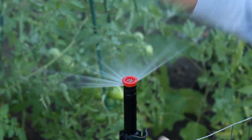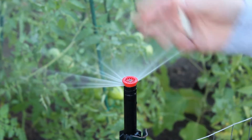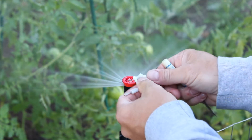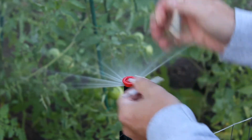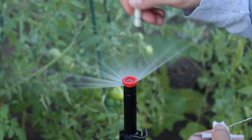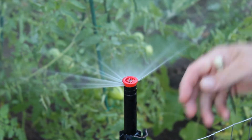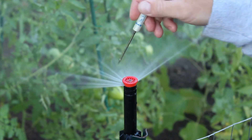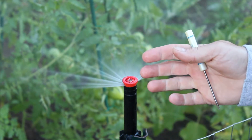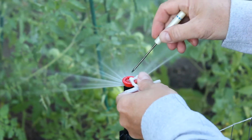Now we've got the arc where we want it, shooting a full 180 degrees. If we need to adjust the distance of how far the water is spraying, there's a little tiny set screw right in the middle of the spray head. When you tighten it down, it will restrict the water flow, thus shortening the distance. If you loosen it up, it's going to increase the amount of water flow going through the nozzle and allow it to spray further.